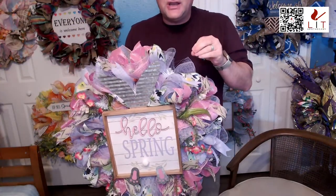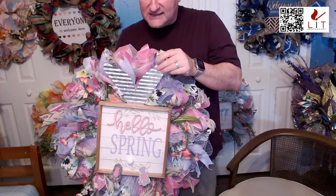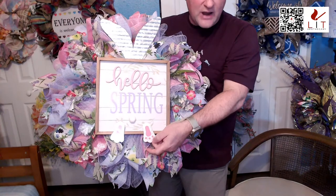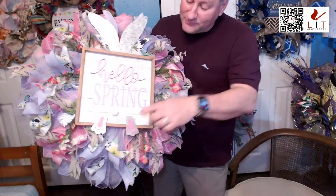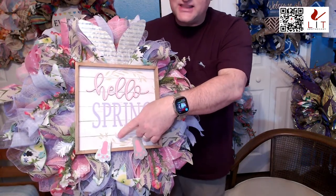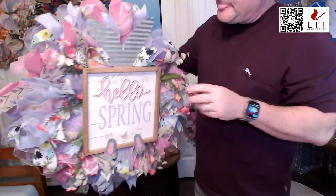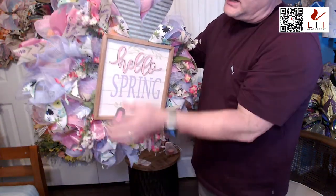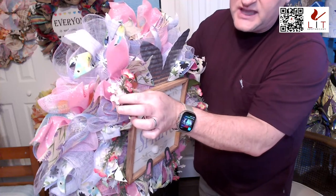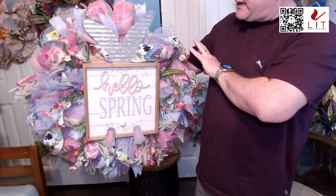The Hello Spring wreath is good past Easter. It has a little galvanized steel metal rabbit ears, and aren't these adorable — the little rabbit feet with the little pink. Then we've got the Hello Spring sign, and you can see the little cottontail there. Because it's spring, we've got flowers strewn throughout — little pink flowers and little white and purple flowers. This is a base of pink and purple.